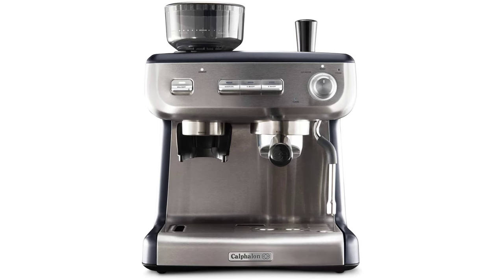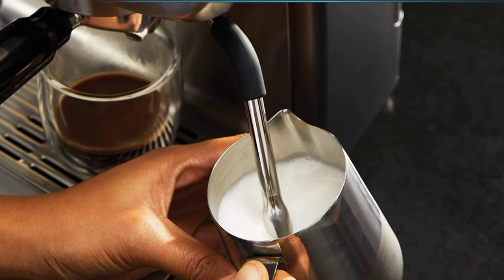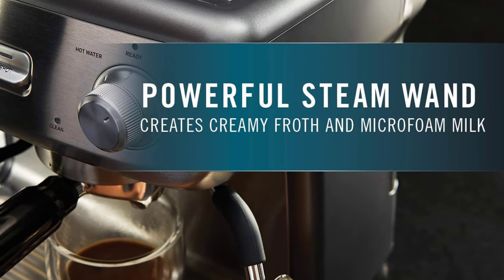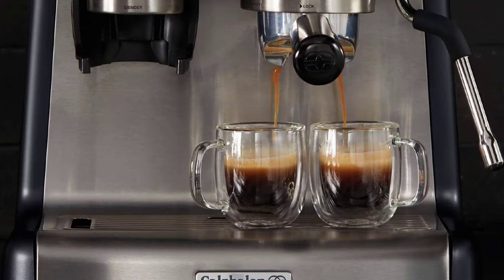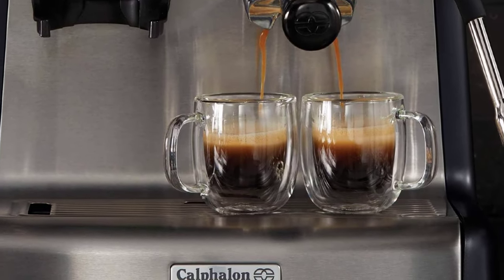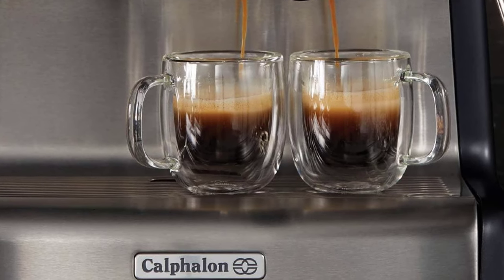Filter type: reusable. A 15-bar Italian pump delivers the right amount of pressure for maximum flavor extraction and produces a beautiful layer of crema. Freshly grind your beans to your preference with the integrated conical burr mill grinder with 30 adjustable grind settings. Pre-programmed settings for single and double shots, and a dial interface for selecting steam or hot water. Includes single and double shot single wall filter baskets.